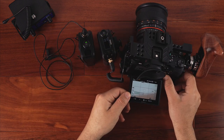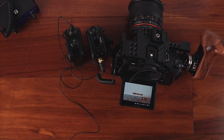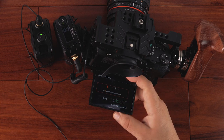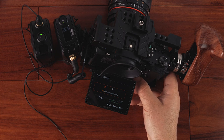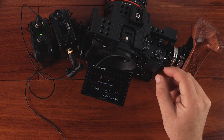Let me put the mic on myself and check the audio levels. I set it to two on my Sony. Seven is too hot. Two seems to be the sweet spot. I don't want it to go above negative three dB. That seems to be good enough for me.